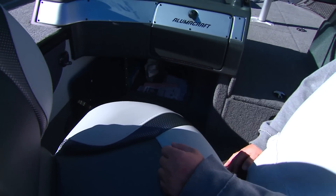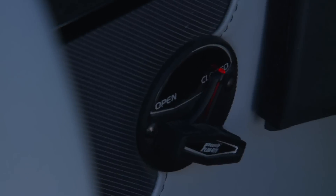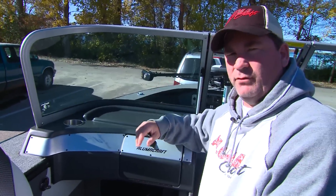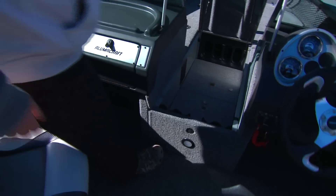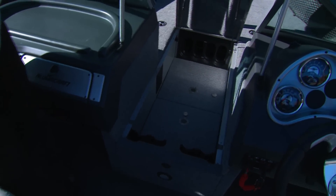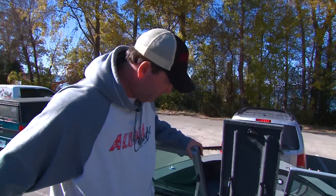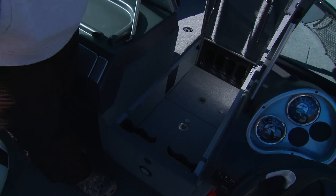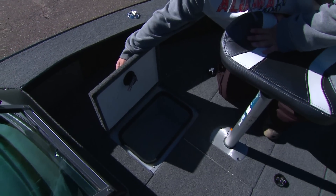That lower lockable compartment can hold clothes, accessories, and all kinds of gear. Next to it is the live well open and close switch for filling and emptying the front live well. Bow rod storage holds 8 rods up to 8.5 feet long. Underneath you'll see the coins and vents — that's where three batteries go up front. The front live well on the T-Pro is on the port side, 18 gallons, just like the back.